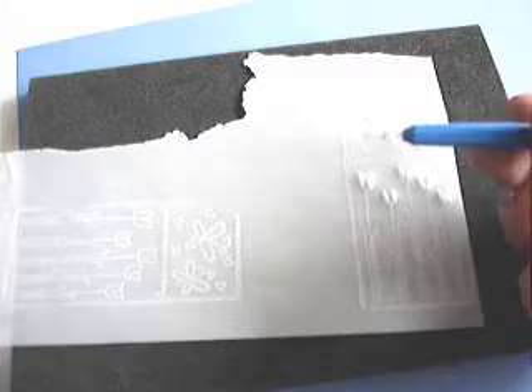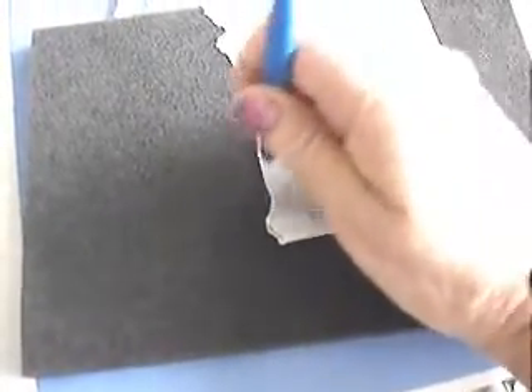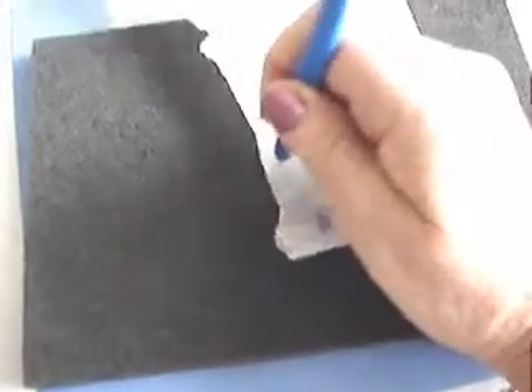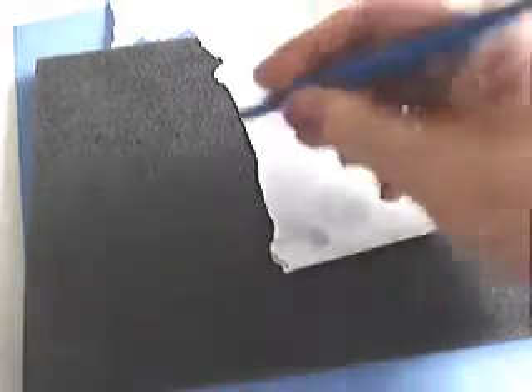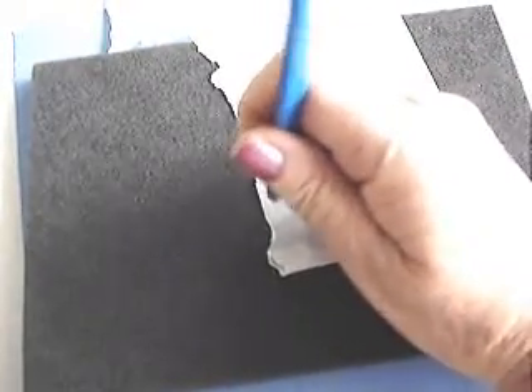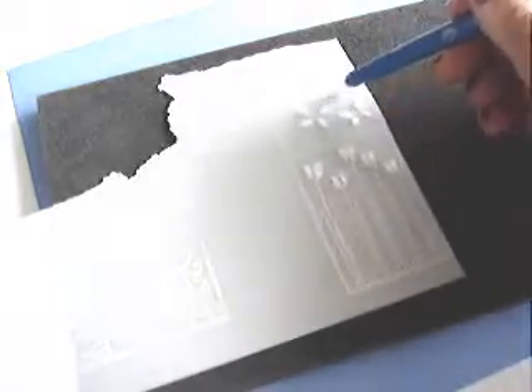The next thing is stippling. For this you use a sharp pointed little tool called a stippling tool. It's a short staccato movement — but not very hard. You don't want to actually cut through the paper; you just want to make little marks. On my pattern, I'm going to stipple along the inside of the squares here to get a little pattern there.